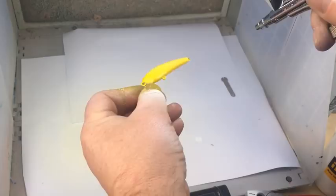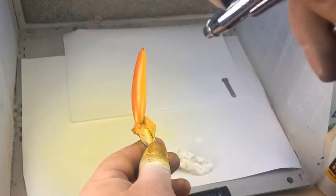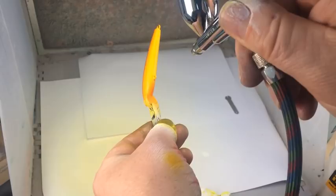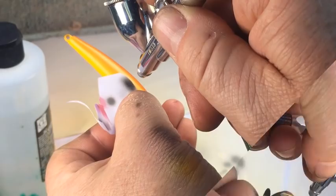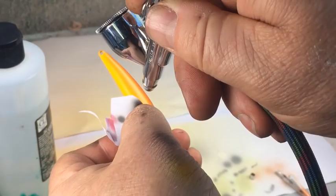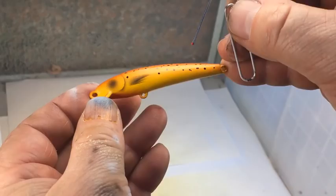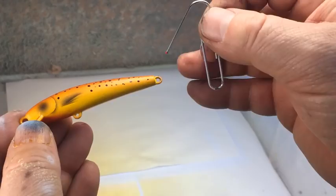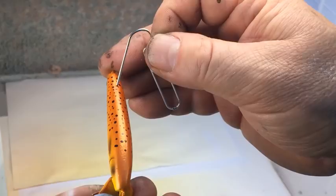On the back of the lure I'm going over the yellow with Auto-Air metallic bronze to give a nice bronzy sheen. Then I'll spray a little Auto-Air red just under the chin to give a bleeding gill effect. Using transparent black and a simple stencil, I'll paint gills and fins on the lure. Then I'll use a fine piece of wire to dot some black and then some red dots all over the dorsal surface. Finally, I'll dab some eyes on the lure using some drill bits to give the finished effect.